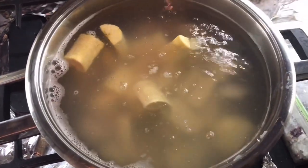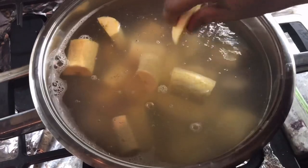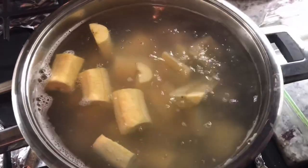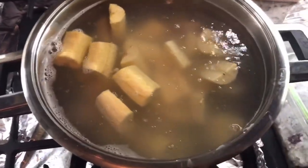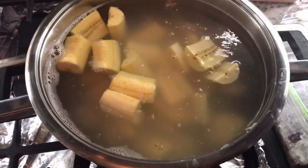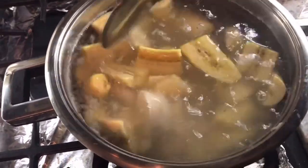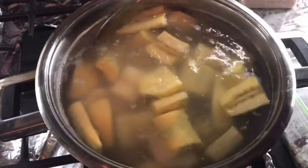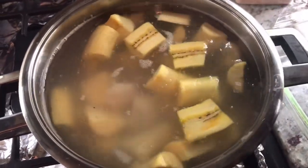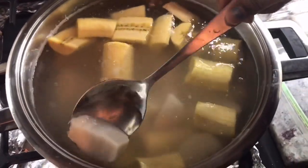I like all the provision to boil really soft so when you're eating it's very enjoyable. I don't like it hard — I like it really soft and nice so all the ingredients I add will soak right into it and make it flavorful. I'm just going to let it cook until all the provision is nice and soft. If any is cooked and done, you can fish them out and leave the ones that aren't done to cook some more.